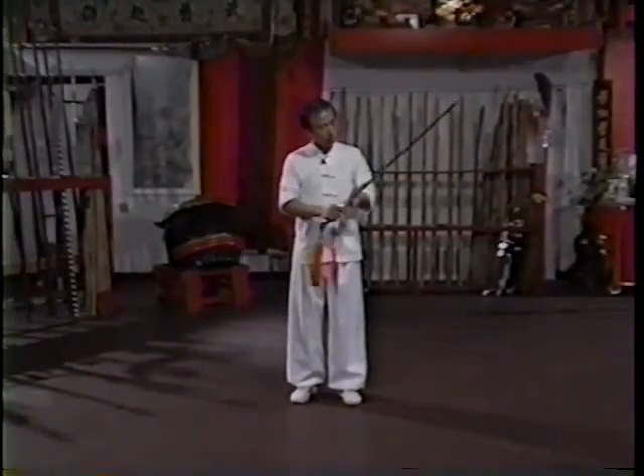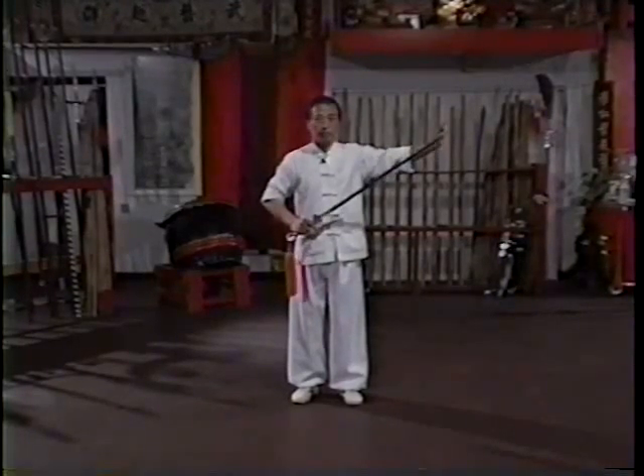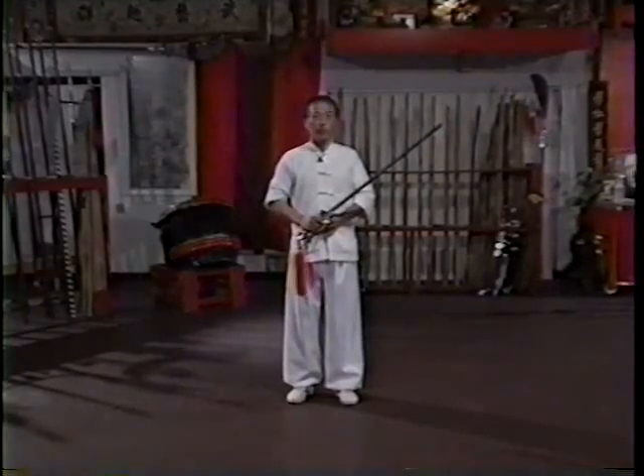As you can see, it has double-edged and a very sharp tip. Sancai Jian is from Xing Yi's system.